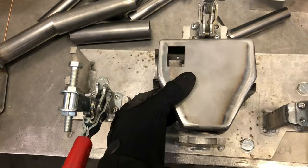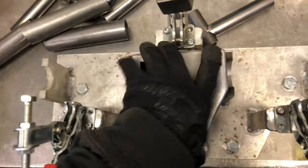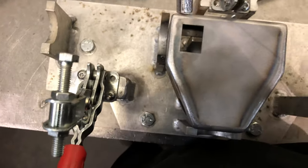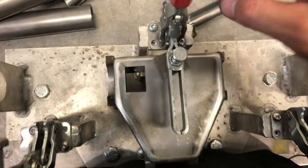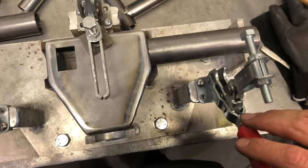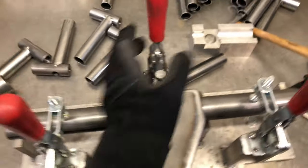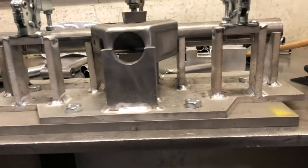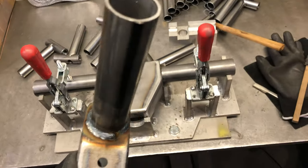This part's gonna sit in here like this — a little tight fit. So that's gonna sit in there like that. Get my hammer, clamp it down. So that's basically what a welding jig is — I tack the parts in there so they stay in position.